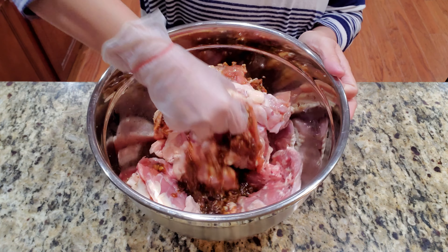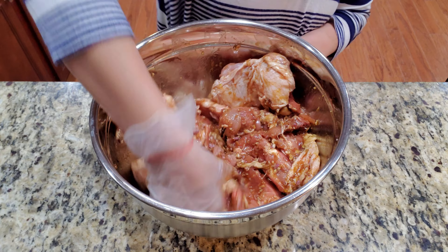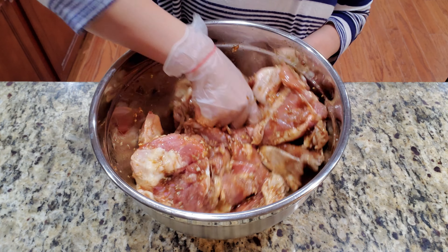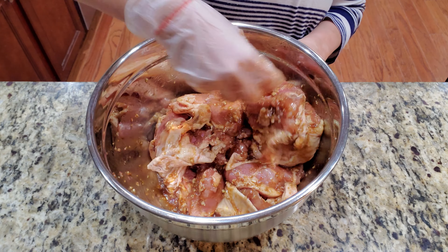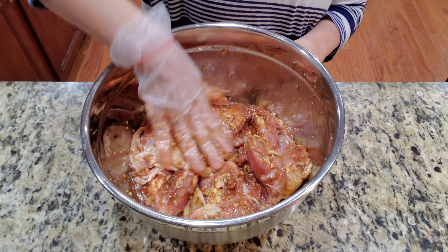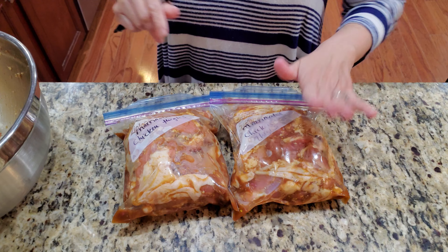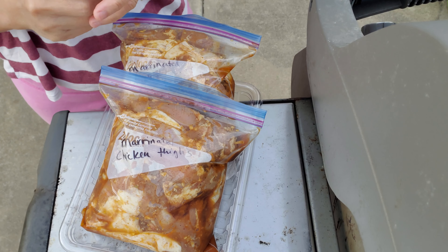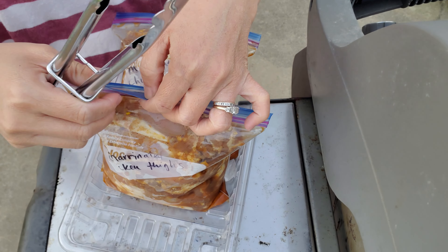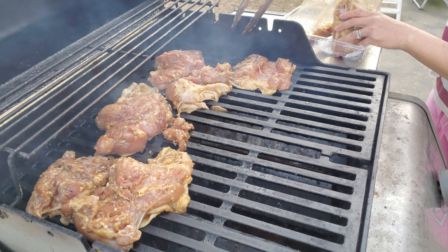That is all the ingredients in here — just mix them all up. Give it a good mix. These chicken thighs are still frozen but it's okay. I usually put these in the freezer after marinating so I can just pop them out and grill the next day. Put them in quart-size or gallon-size bags if you have a bigger family. Today is the day — here go my marinated chicken thighs, ready to go.